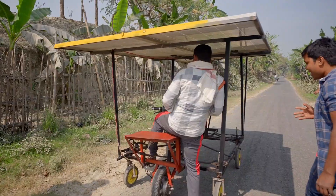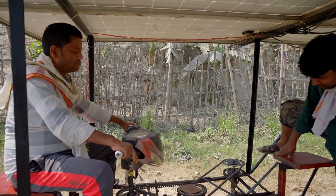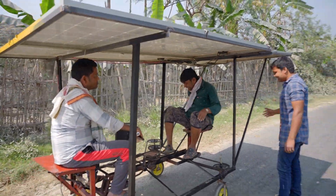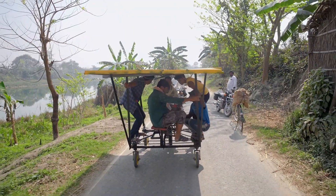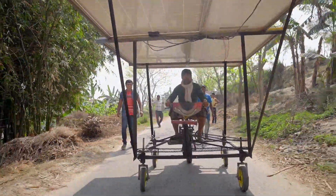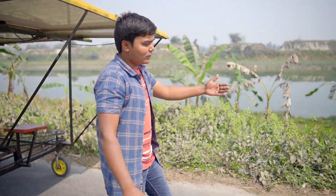This brother wants to drive — he should also drive. You can sit on the front seat. It's working without any problem. Let's try with four people, five people — still working! This system is very easy to drive.